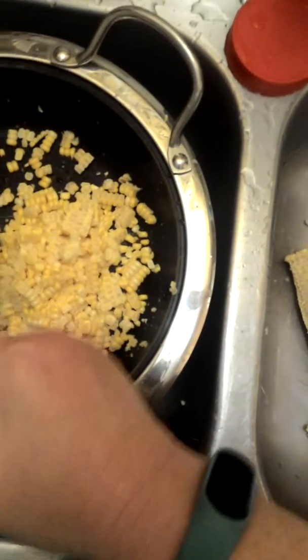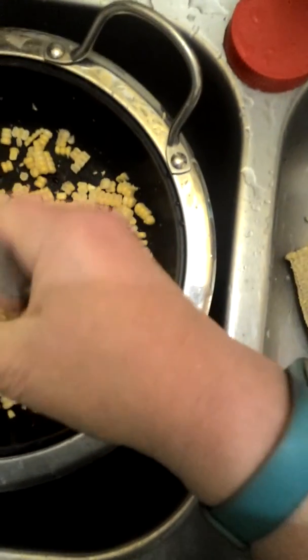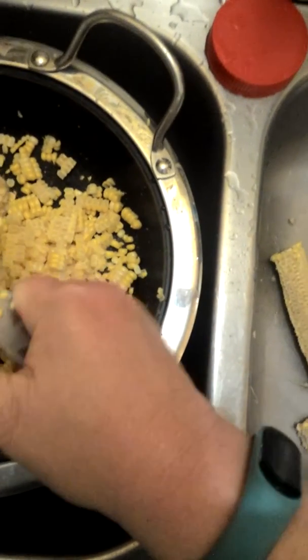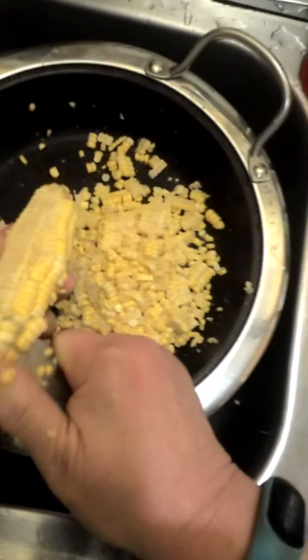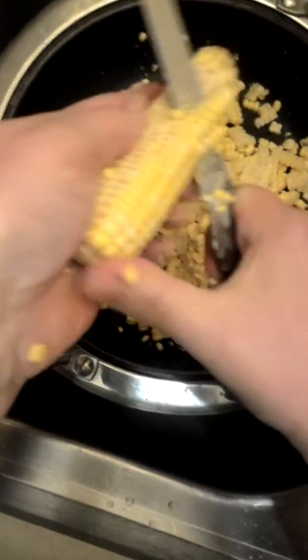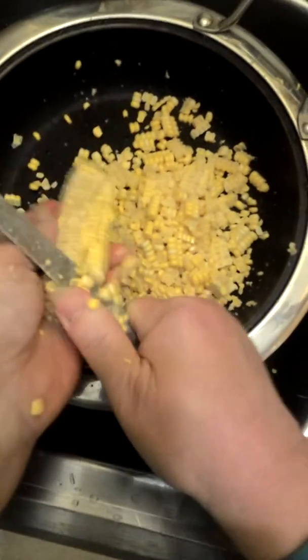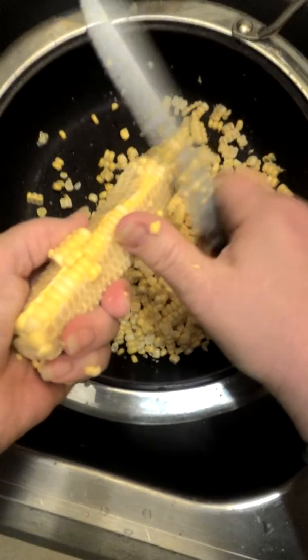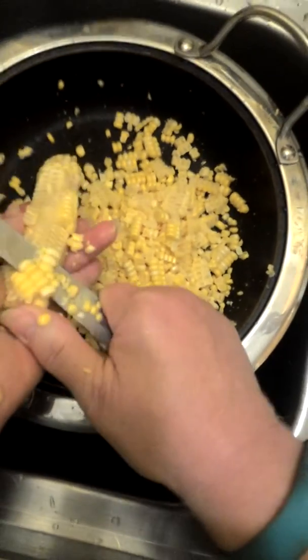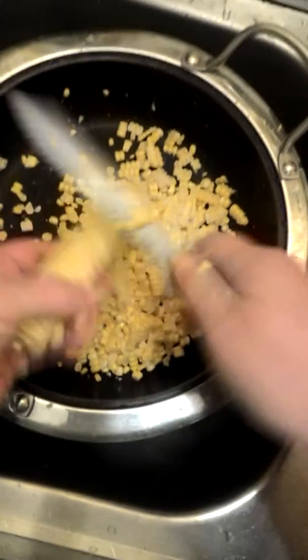Did you guys know that there is a way of making yarn using corn? Google that — you will see that there is a way. I'm sorry, you can't see what I'm doing. Didn't realize I was out of the camera. There is a way of doing this that will blow your mind. They can use corn to make yarn. They use milk to make yarn.